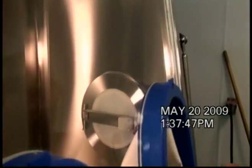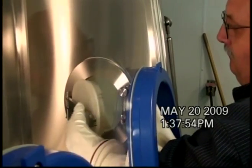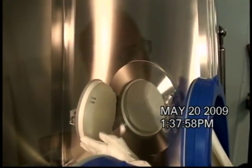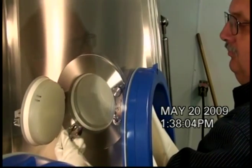Then, using the glove port, the double door that has been created can now be opened inside the isolator. You can see the gasket sandwiching and sealing the two doors together, and the other gasket sealing the container against the outside of the isolator.